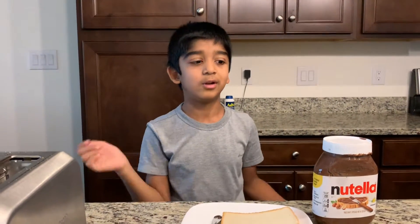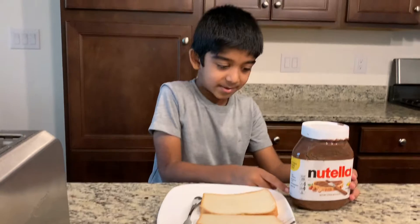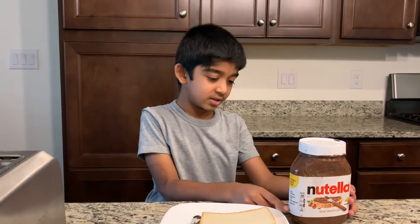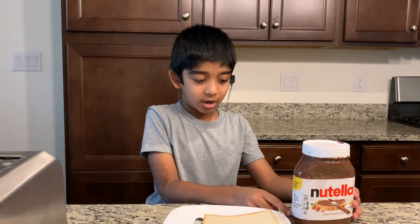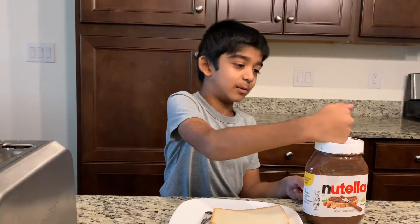Hi guys, today this is Byron. I'm going to be making a Nutella sandwich. I made a strawberry and jam sandwich before — go watch that video on my channel. Let's get started with the Nutella one.